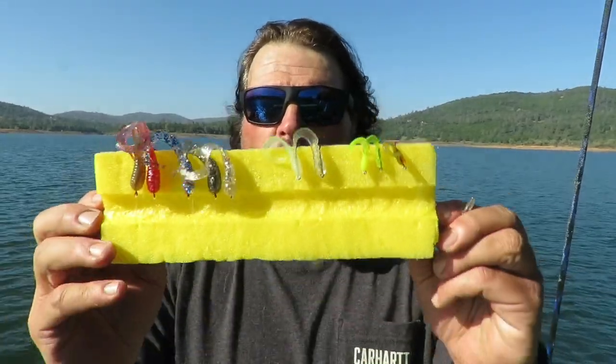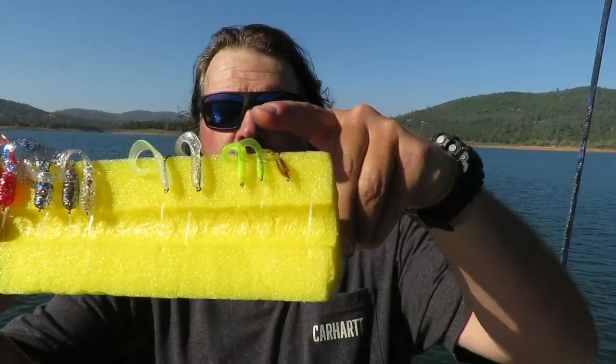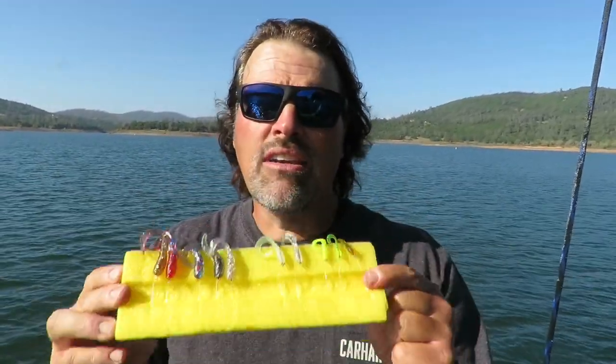I've been getting a lot of emails asking what is a viable alternative to using night crawlers. My first knee-jerk reaction would be to use a gulp worm, but I'll take those off the table too. For guys who really want to get away from worms, or are fishing lakes that don't allow natural bait, I've got two really good worm alternatives. My number one alternative to a worm is a rigged curly tail grub. These are all FHS grubs — we've got three-inchers, medium-sized grubs, and tiny little grubs. They are extremely versatile and have a lot of action at low speeds.